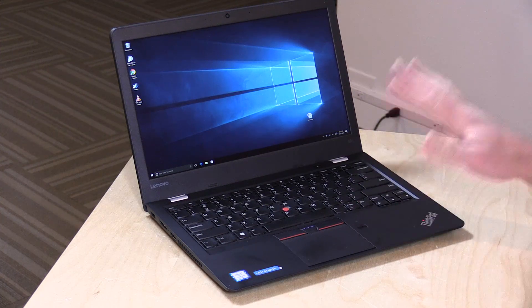I do want to mention in the interest of full disclosure, this is on loan from Lenovo, so when we're done with this it goes back to them. All the opinions you're about to hear are my own. Nobody is paying for this review and no one is reviewing this content before it is posted.